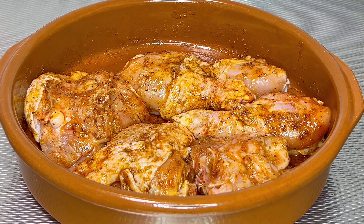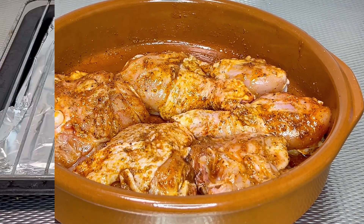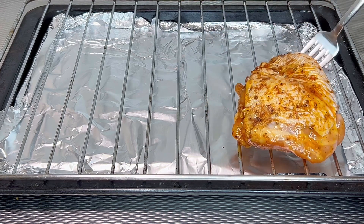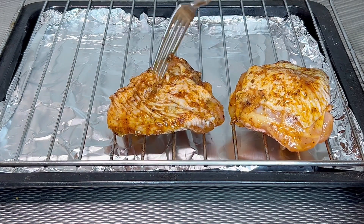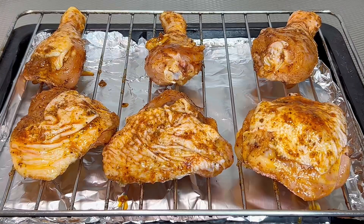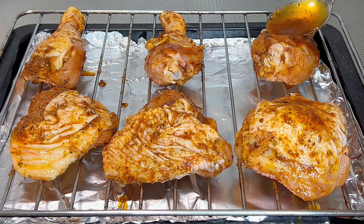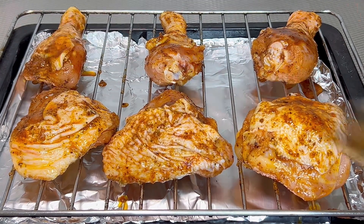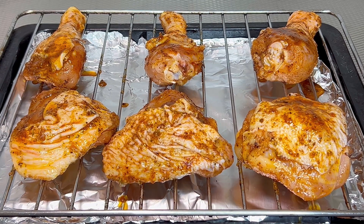Now, preheat the oven to 200 degrees centigrade. Transfer the marinated chicken onto a rack and bake in the preheated oven at 200 degrees centigrade for 30 minutes on one side. Turn over and bake the other side for another 25 to 30 minutes, or until the desired dryness is achieved.